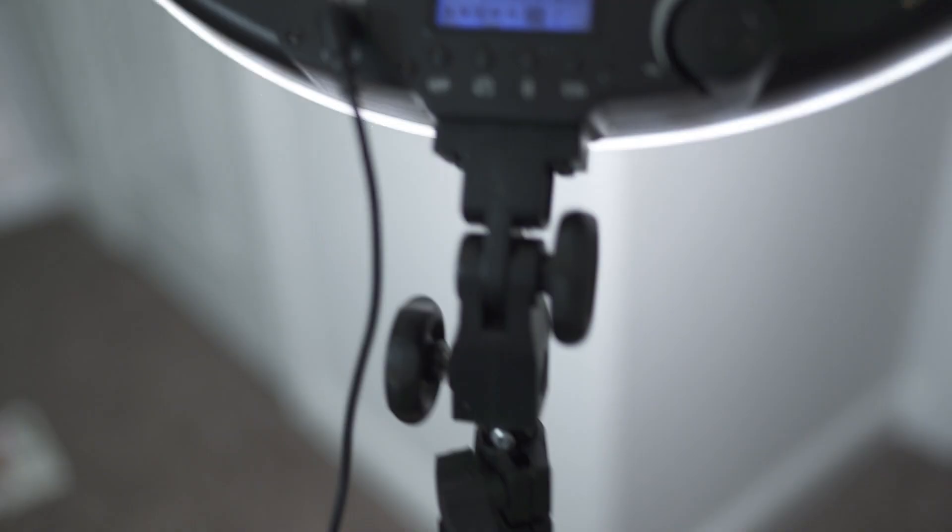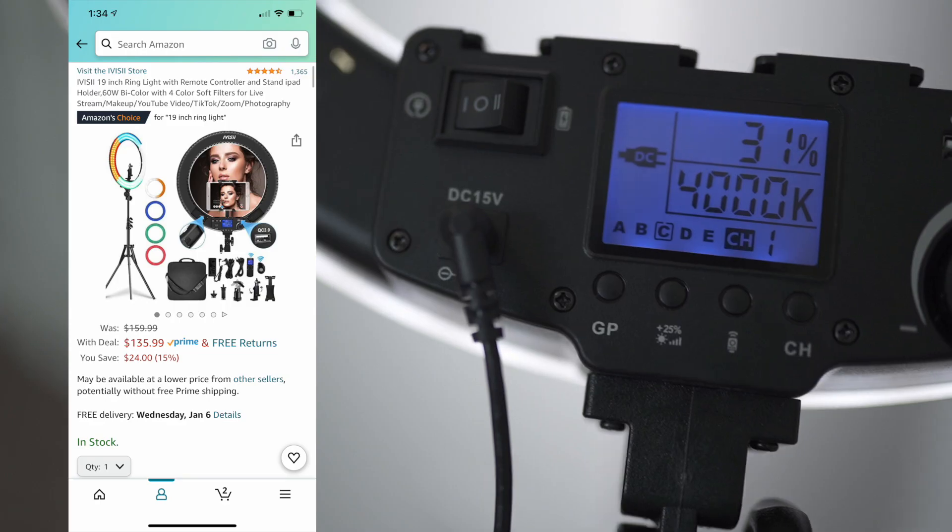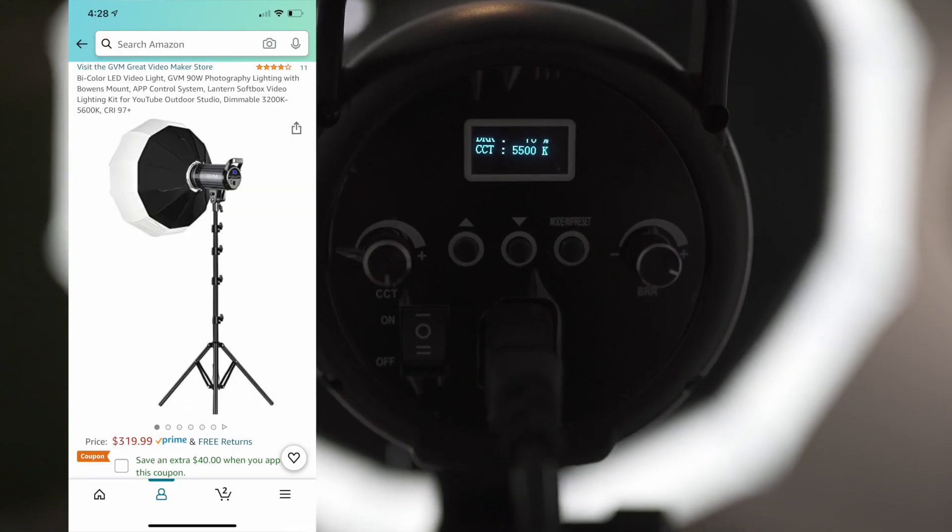One light I use is a ring light, and the other is a GDM light — like a studio light. Exact prices and items will be in the description box if you're interested in purchasing.